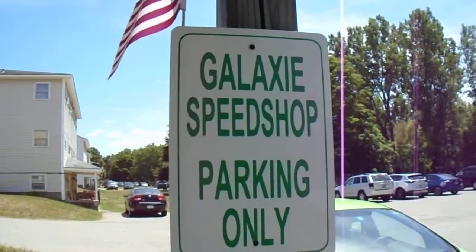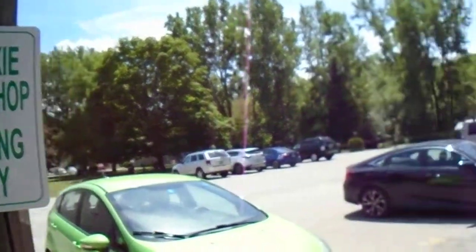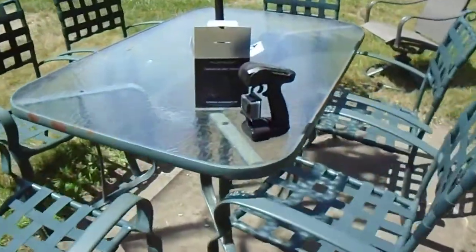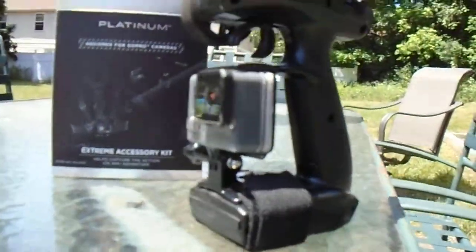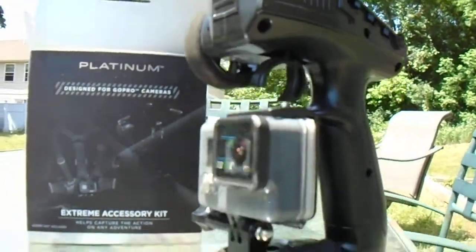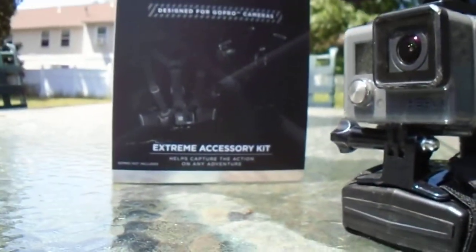Hey, all you cool cats, subscribe to Galaxy Speech Off USA. This is Two Hat Matt. Just wanted to show you a little setup I got here. I saw the last couple of videos and it seems to work real good. I got this GoPro mounted to the transmitter with a little wrist strap I got with this platinum kit.